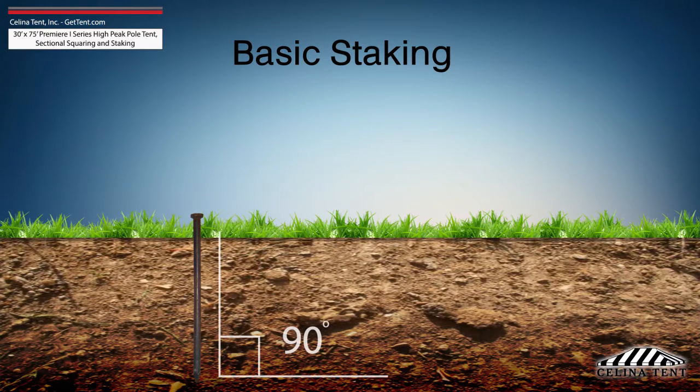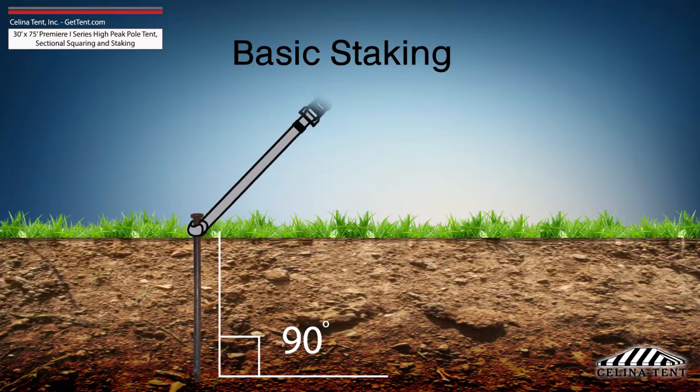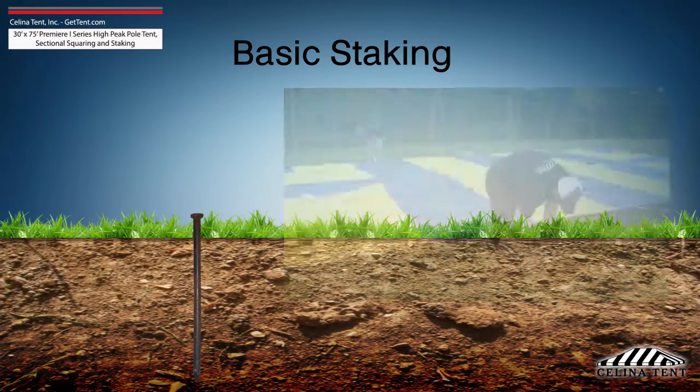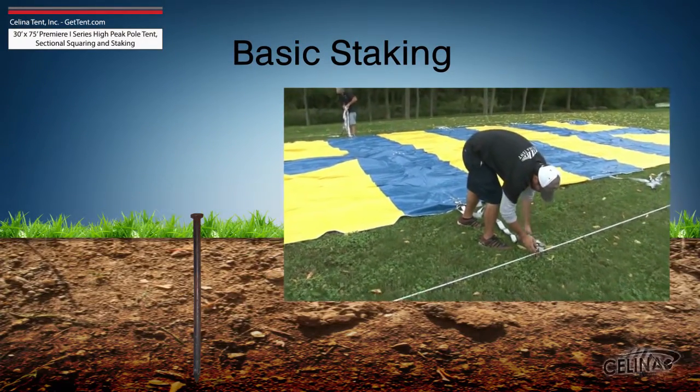Tent stakes should be driven vertically so that the stake is as close to the ground as possible with space to tie on a strap. Any length of stake protruding from the ground that is more than 6 inches will have detrimental effects on the holding power of the stake. Attach the ratchet strap or rope as close to the ground as possible to reduce strain on the stake.